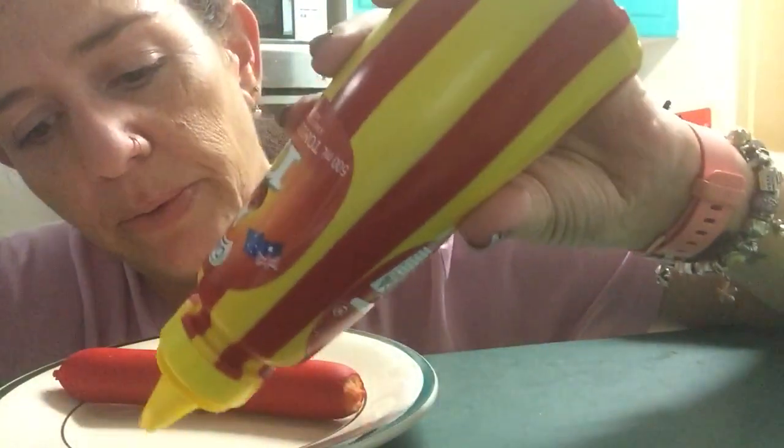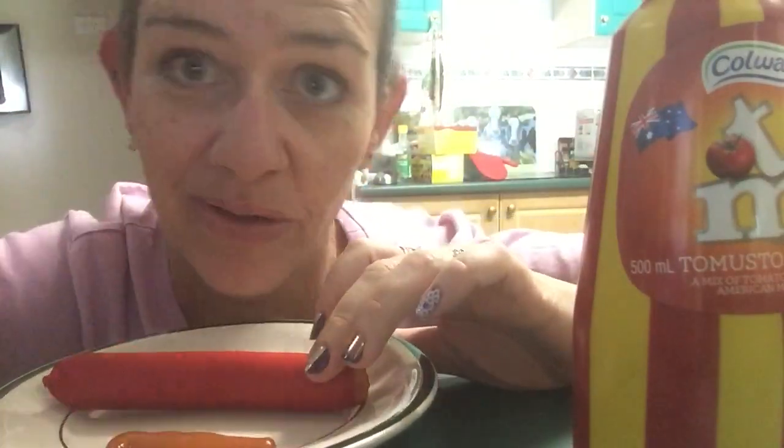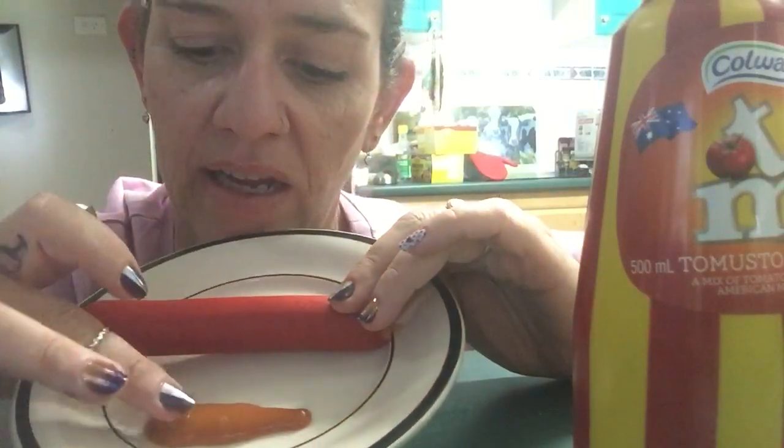It was also pointed out to me that you've got to be really lazy to use something like this, because what you're doing normally would be putting two different types of sauce on. So that's what it comes out like — it's a bit of a mixture of two colours. It looks disgusting.